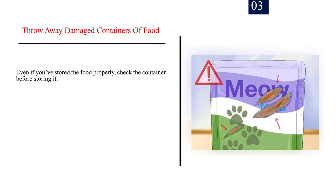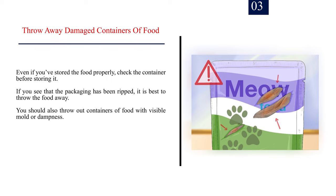Number 3: Throw away damaged containers of food. Even if you've stored the food properly, check the container before storing it. If you see that the packaging has been ripped, it is best to throw the food away. You should also throw out containers of food with visible mold or dampness.